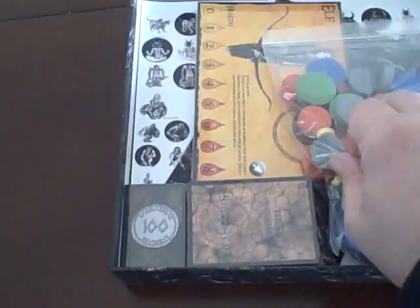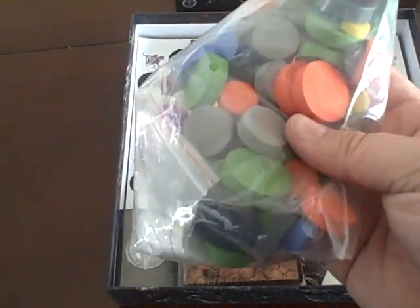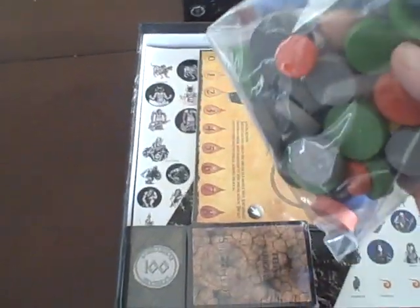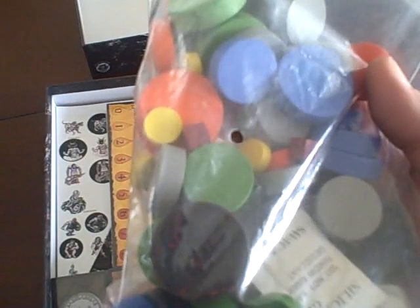First thing we have are these little discs that you're going to be flicking around in the game. Just wooden — very cool, very sturdy, very thick. There's also a little silica gel packet in there, which is kind of nice — so no mold.